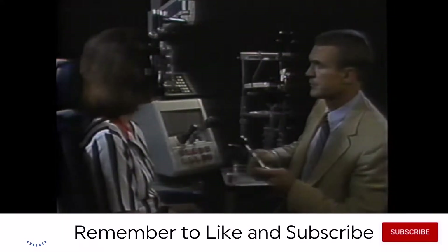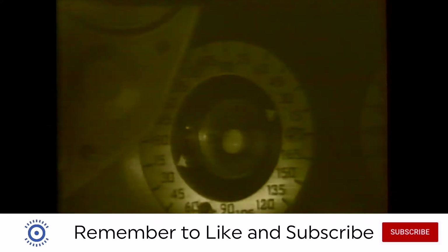Now we'll neutralize each eye in turn. For the right eye, I see against movement initially, so I dial up to get with movement in all meridians. The against movement is gone.